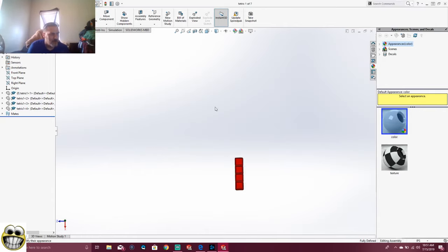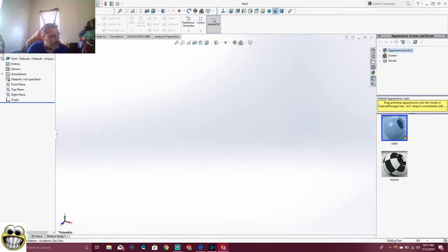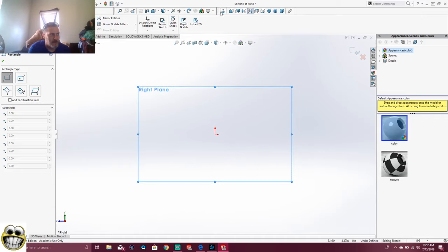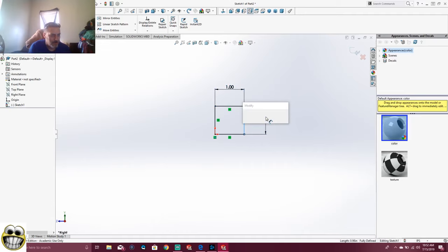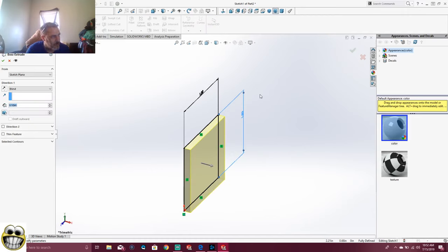So we have number one. Right now we're going to start building our next one. We're going to go New. What we're going to do on this one is we're going to do another part. I'm going to do the right plane. We always have to straighten it out — Control 8 to straighten it out, or come up here and click Normal To. So I'm going to start at my X, Y, and Z here and just make the rectangle right there. Then I'm going to Smart Dimension it the same way — one, and Smart Dimension 1 again. Then we're going to go to Features, Extrude the Base, and we're going to extrude that base 1.